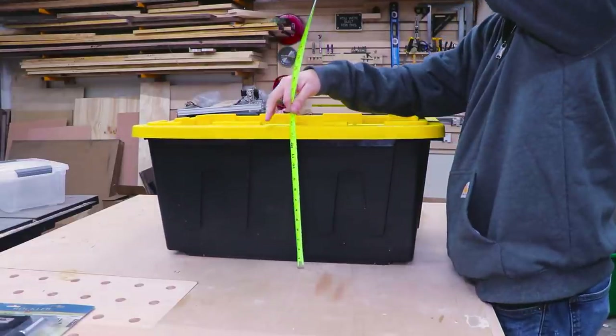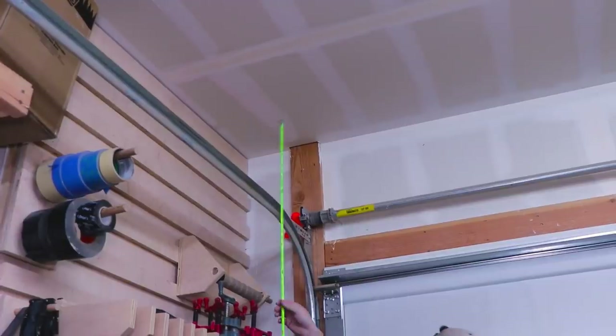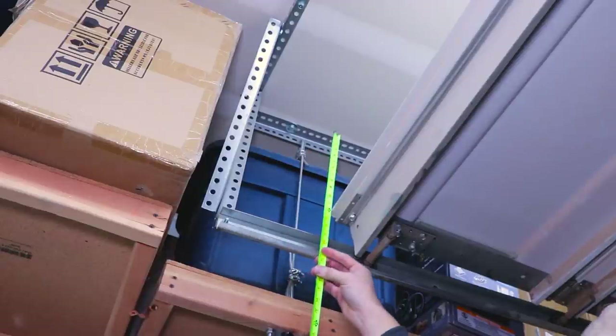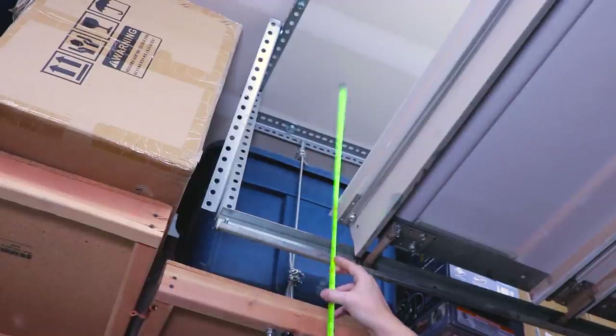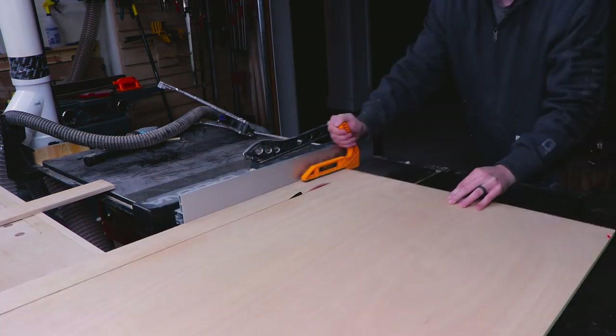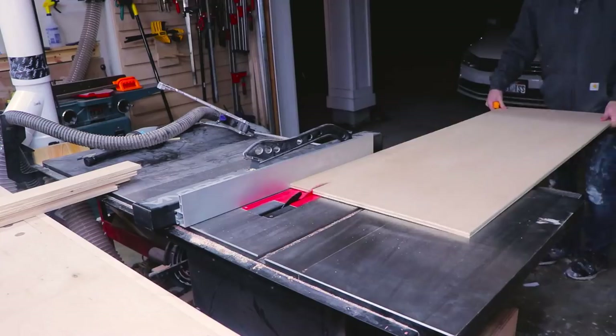First I need to make sure these will fit hanging from the roof without impeding the garage door from opening. With the runners that I'll make installed, I should have about an inch and a half of clearance — and 'should' is the key word here. I'm using leftover plywood and pine wood for this build, so really the only cost to me was the price of the totes.